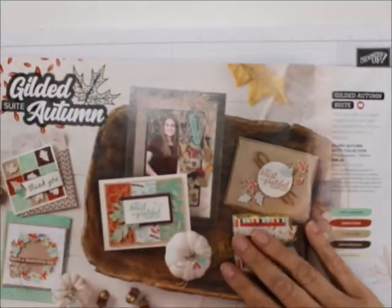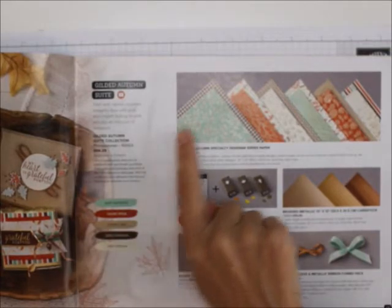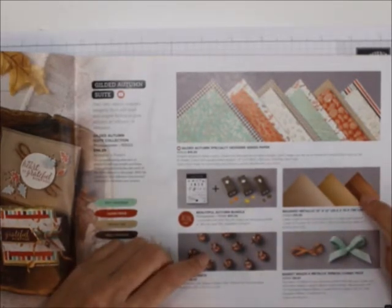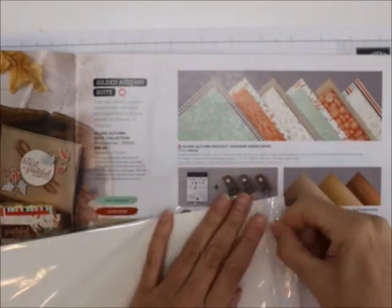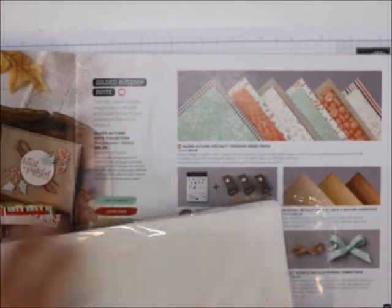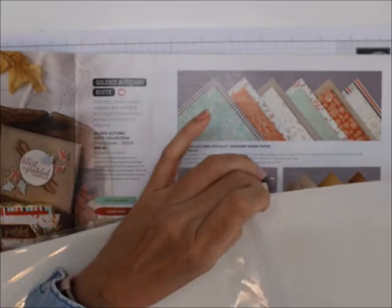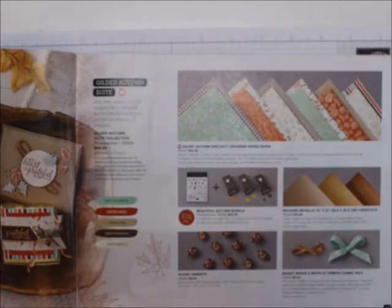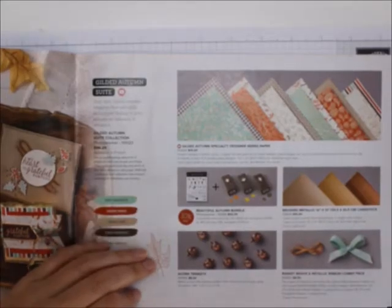And here's the Gilded Autumn suite. The colors are Mint Macaron, Cajun Craze, Crumb Cake, Early Espresso, and Very Vanilla. You can get the whole collection or separate pieces. Look at the brushed metallic 12x12 cardstock — it doesn't even do it wonders on camera. It's one-sided but it's brushed. I actually like one-sided paper — I don't have to choose which side to use. And the little acorn trinkets, the beautiful autumn bundle, and the metallic and basket weave ribbon combo pack.